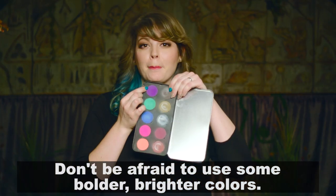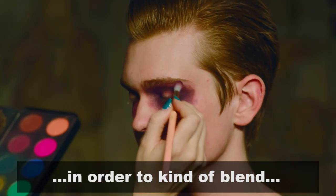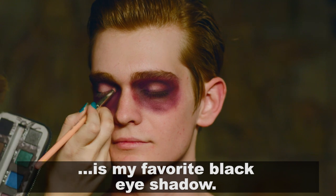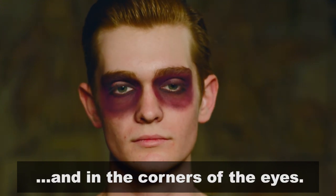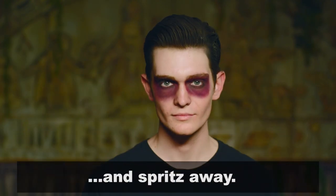Don't be afraid to use some bolder, brighter colors. I used a little bit of this purple in order to blend the other colors I already had going. The last color I'll be using is my favorite black eyeshadow, and I'm going to use that all along the lash line, in the crease, and in the corners of the eyes. To finish off this look, just take your favorite black hair spray and spritz away.